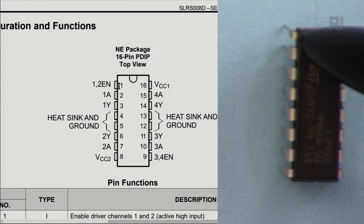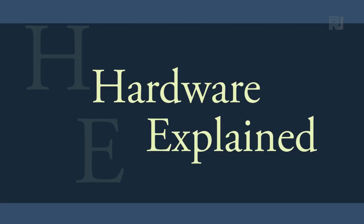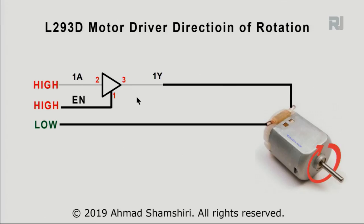Here is how to control one motor using a single half-bridge in one direction. To change the motor direction manually, just swap the two motor wires; otherwise it will rotate in the preset direction. In our chip, pin 2 is 1A — connect it to Arduino; pin 3 is the output — connect it to the motor; and pin 1 is enable — connect it to 5 volts. The other motor terminal connects to ground.